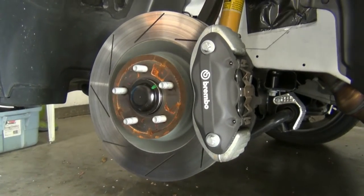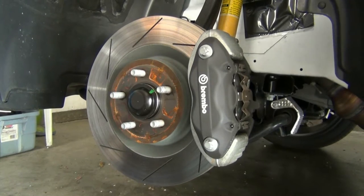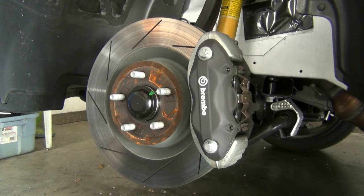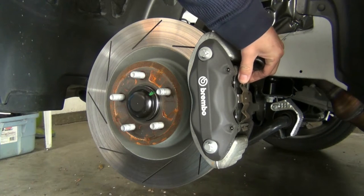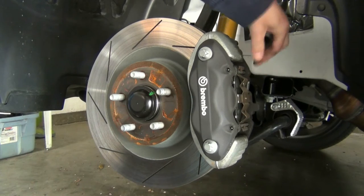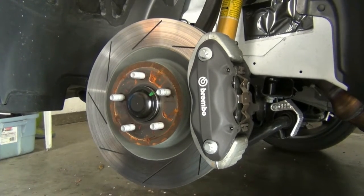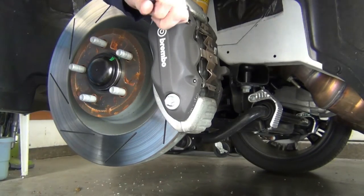Hey guys, quick video — just trying to get rid of a tiny squeak I mentioned in my last video. It's so small it's barely worth worrying about, but I'm going to go ahead and try it. I think these pads will probably come out just with the pins. You may not have to take off the whole caliper with a 21-inch here, so let me look at the pins first on these sweet Brembo brakes.